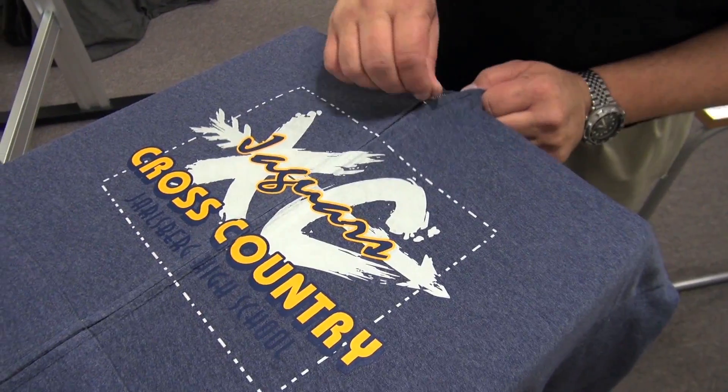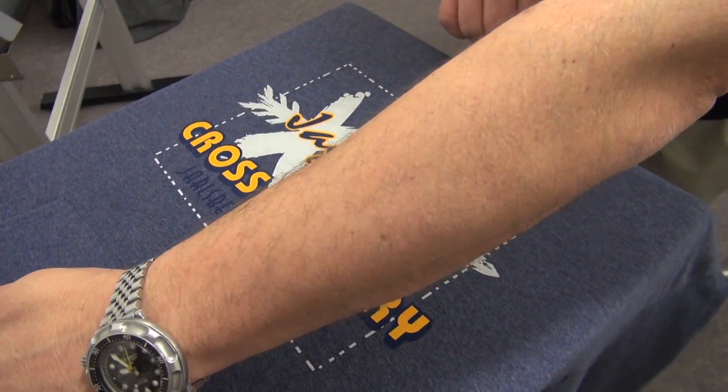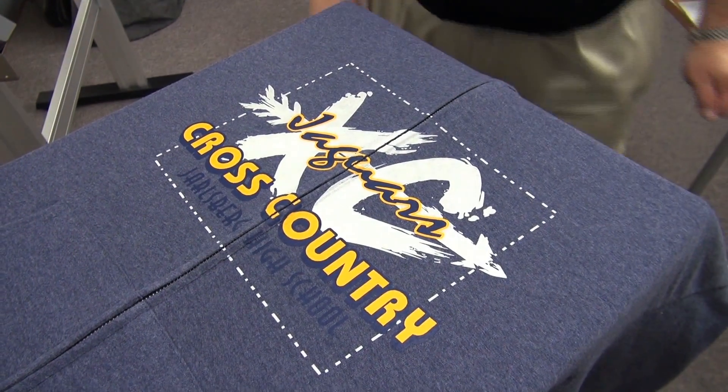All you do is unzip the hoodie to split the transfer. No trimming apart at all. Unzip, zip it back up and you're ready to deliver this to your customer.